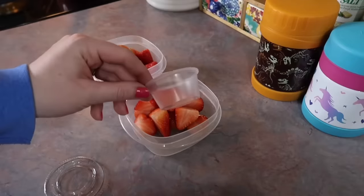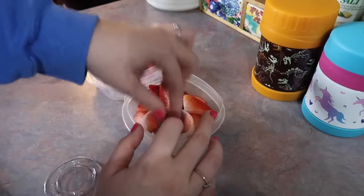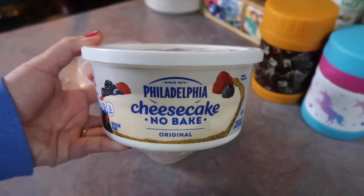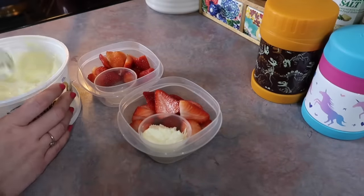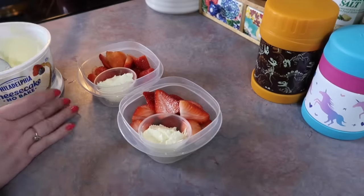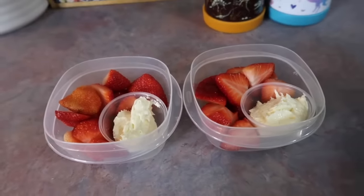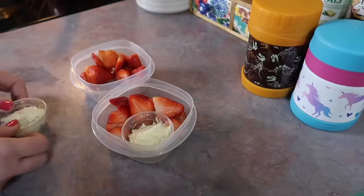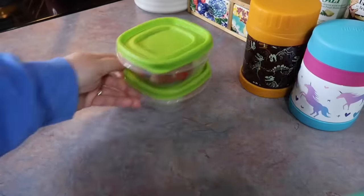I'm also packing them some fresh strawberries. I always have a big pack of these little mini cups with lids at home — they are perfect for lunches. I'm going to be filling those with some of this Philadelphia no-bake cheesecake mix. I've been raving about this stuff for a while. It's one of our favorites and I had some leftover, so I figured it would be a perfect little dip with the strawberries. That was a huge hit, especially my son — he said he ended up sharing it with a friend and told me I need to pack two of those next time.